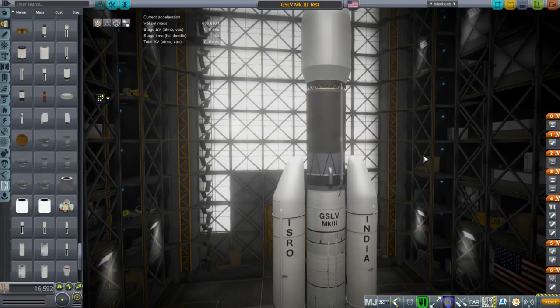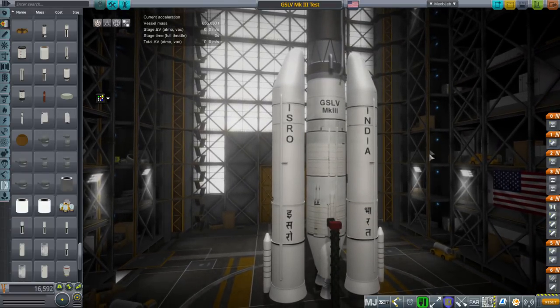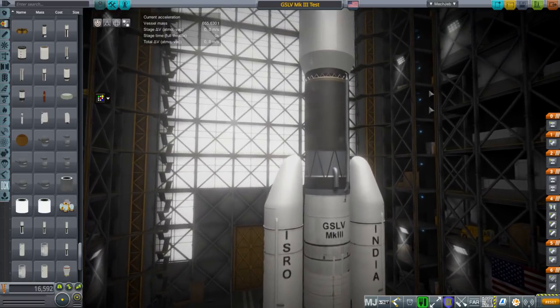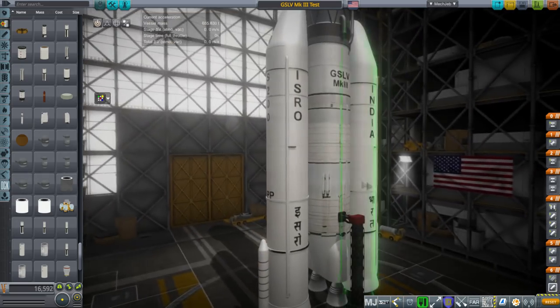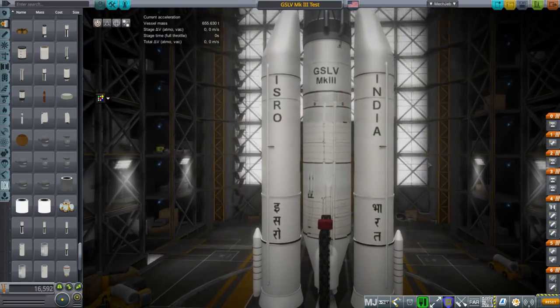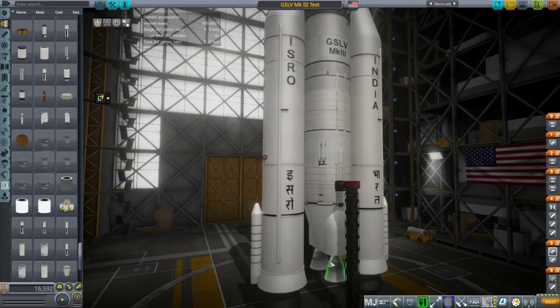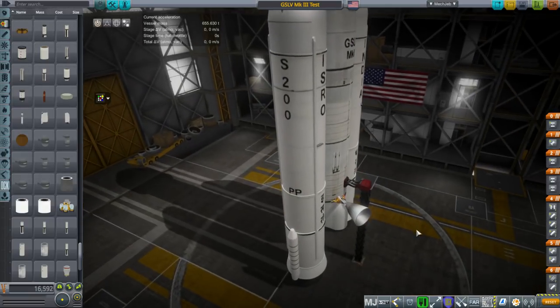Hello everyone and welcome back to power development in Kerbal Space Program. In this video I present my model of the GSLV Mark III, which is India's most recent rocket from ISRO. I did my best with it. The textures at the bottom are actually from a photograph, so if you get really close up it's a bit blurry, but I think it's come out pretty well and certainly this is a better rendition than currently exists of this rocket for Kerbal Space Program or many other places.